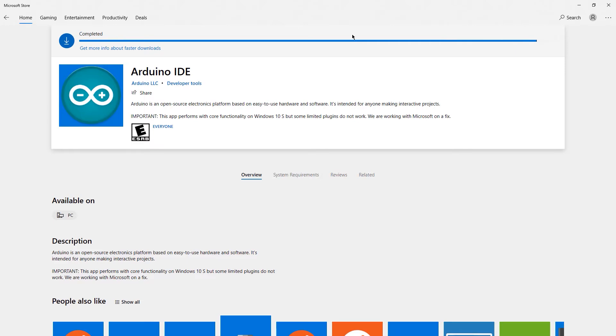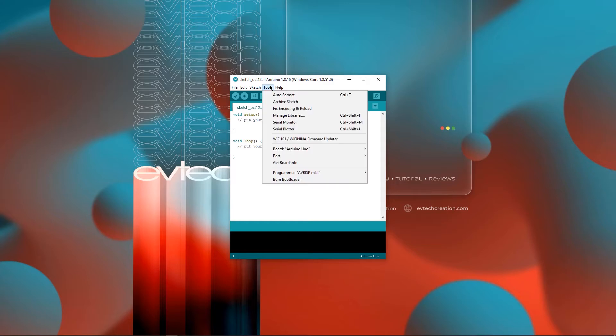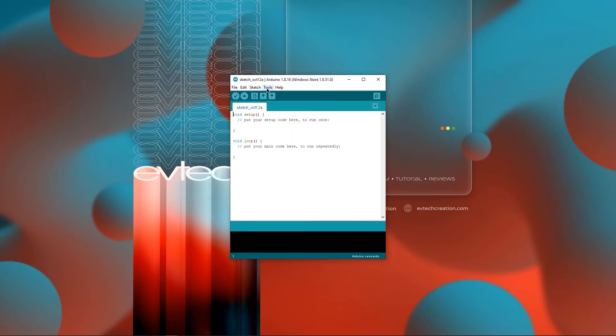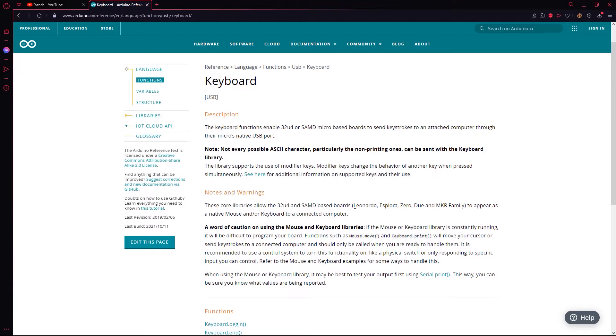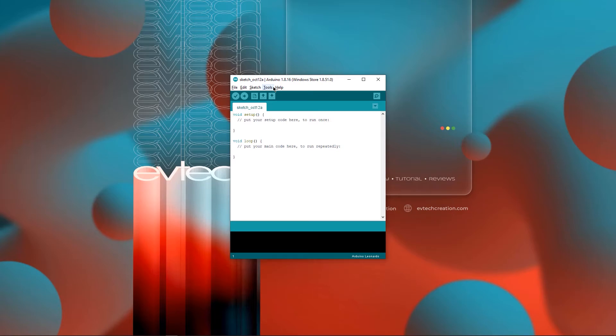When you're done downloading your Arduino IDE, open it. Click Tools, click Board, and select the type of Arduino board that you have. In my case, it's the Arduino Leonardo. Just a reminder, this project will only work with the Arduino Leonardo or Arduino Pro Micro, which is also from the Arduino Leonardo family. Now go to Tools, click Port, and make sure an appropriate port is selected. In my case, it's COM4.